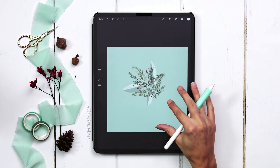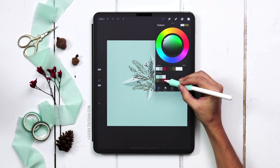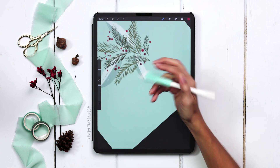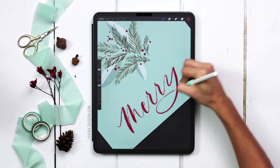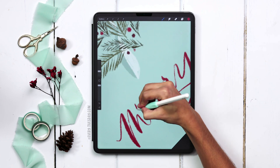That completes our little cluster. Next we can add in our hand lettering, so I'll create a brand new layer at the very top, grab my brightest red color, and with the Chalk 01 brush still selected write out our message. I'll scale it down and then add in a little bit more.